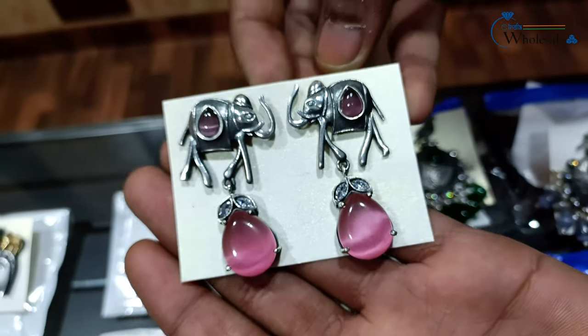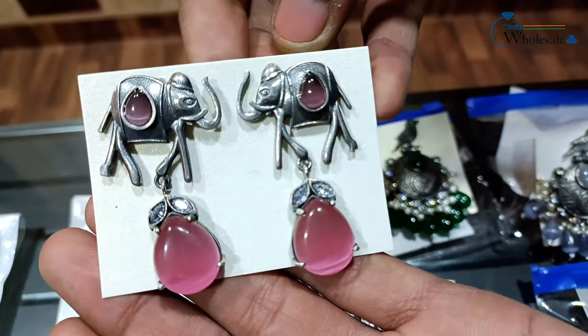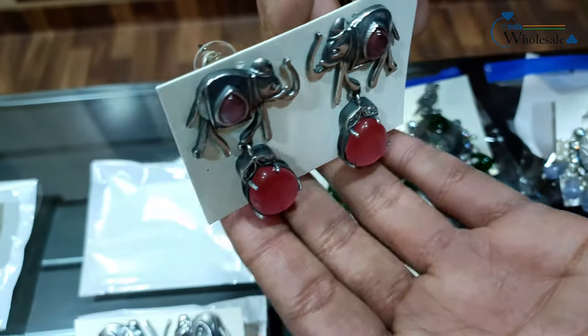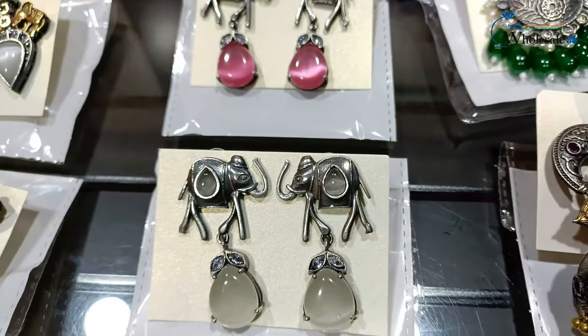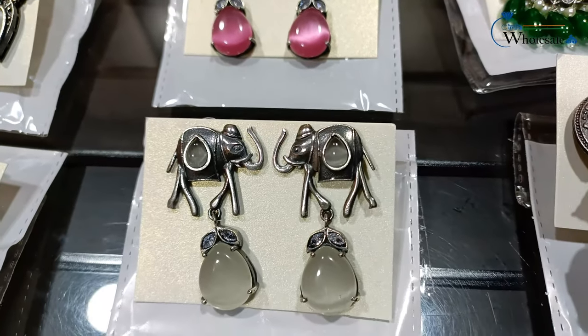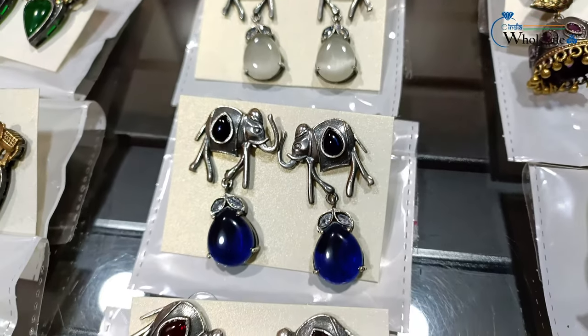The elephant is a tourist symbol of Rajasthan — as you can see at Amer, tourists do elephant rides. So it's a traditional kind of design. You can see the colors in it — this is blue color.